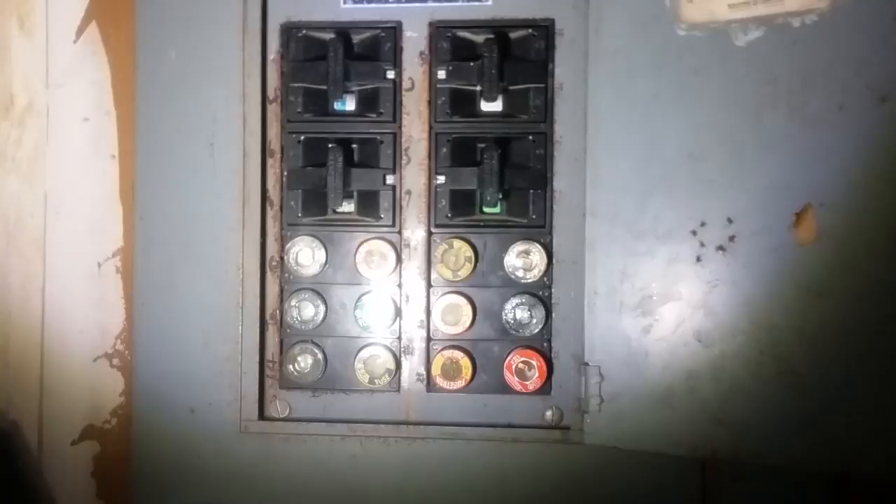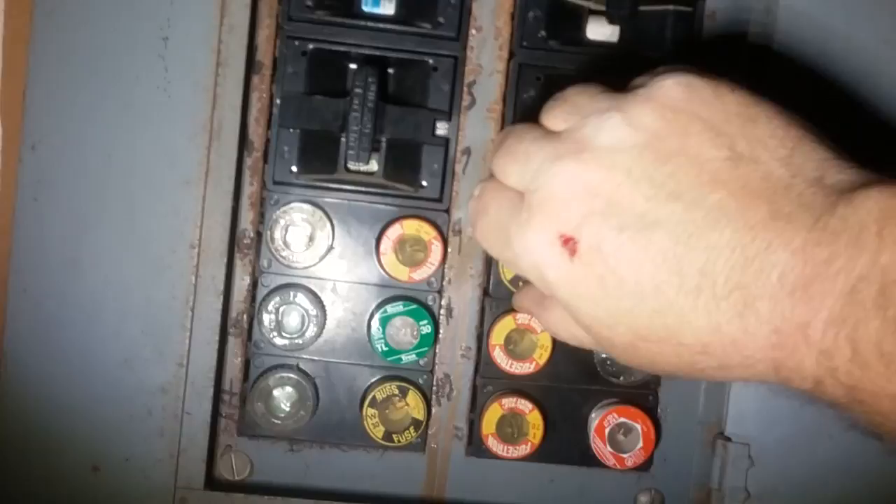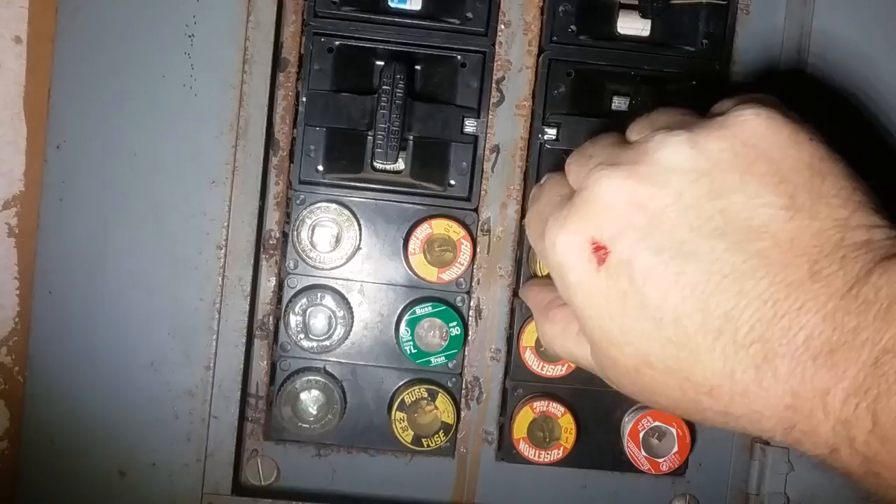Here we are in a dark garage looking at an old fuse panel. You can see the old round ones here, and up here are the cartridge type.